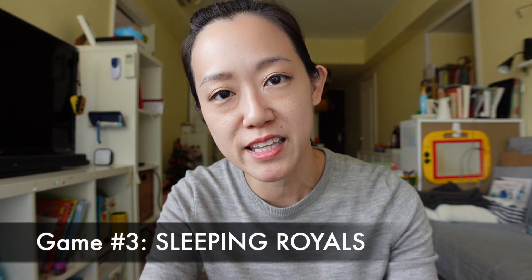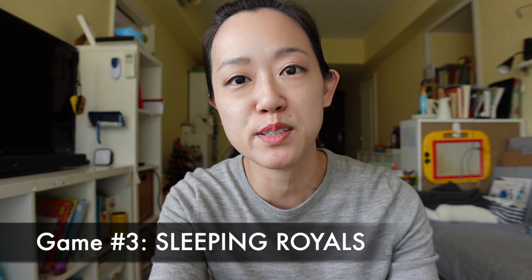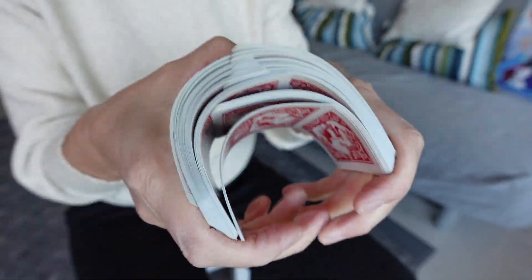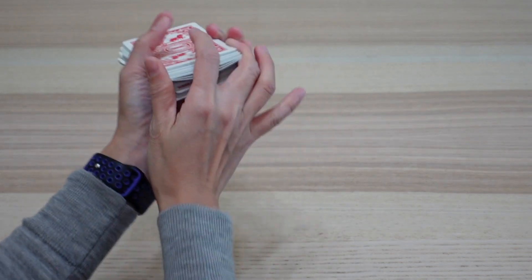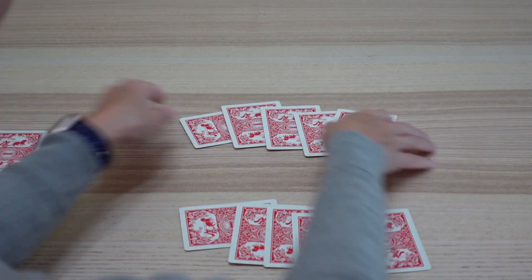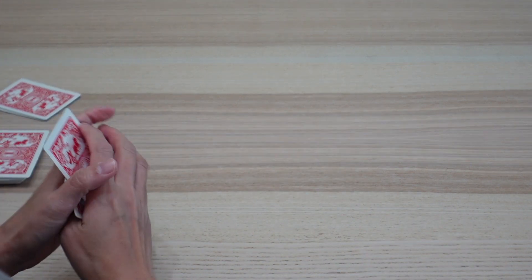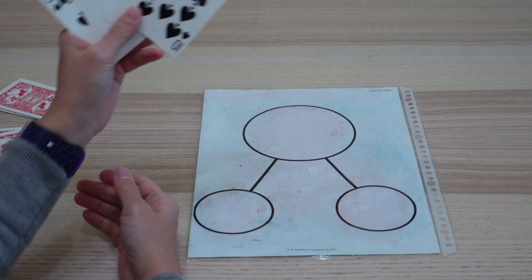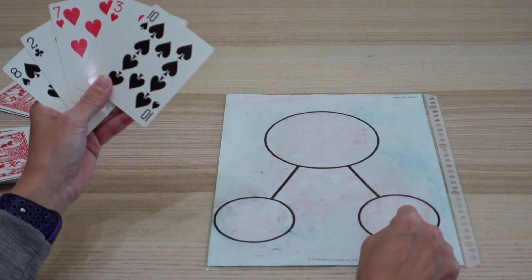The third and last game is called Sleeping Royals. It's a more basic variation of the game called Sleeping Queens, but we call it Sleeping Royals because we are going to use all the face cards. The objective is to collect as many face cards as you can, so make sure you include them in the deck before you shuffle. I like to use this game to introduce and practice part-whole circles, but you don't have to use part-whole circles if your player is already familiar and just needs to practice addition fluency. Shuffle the cards and deal five to each player.